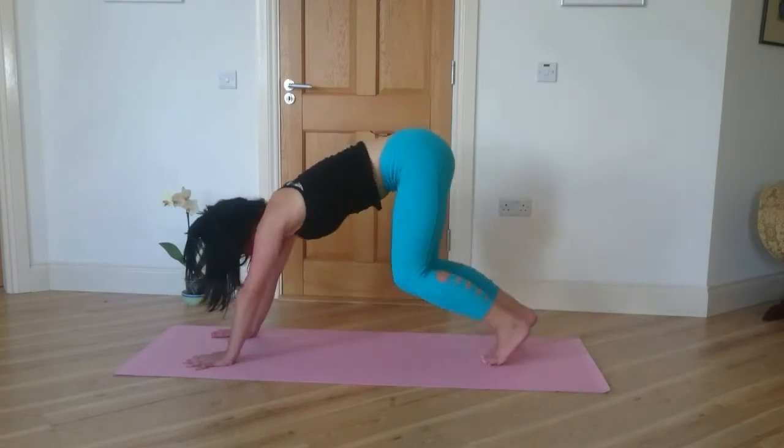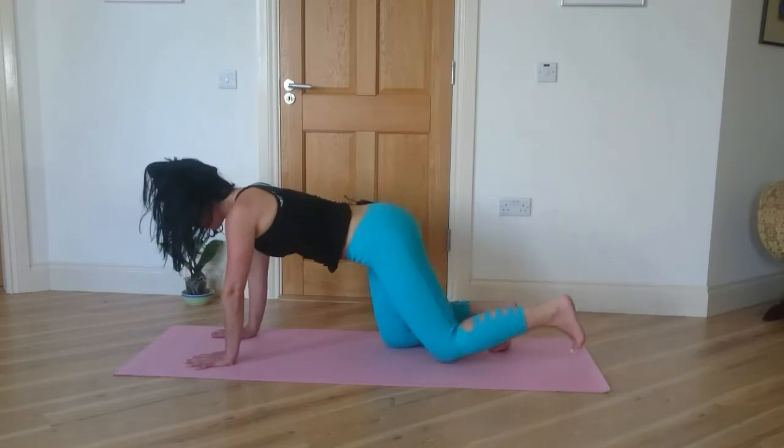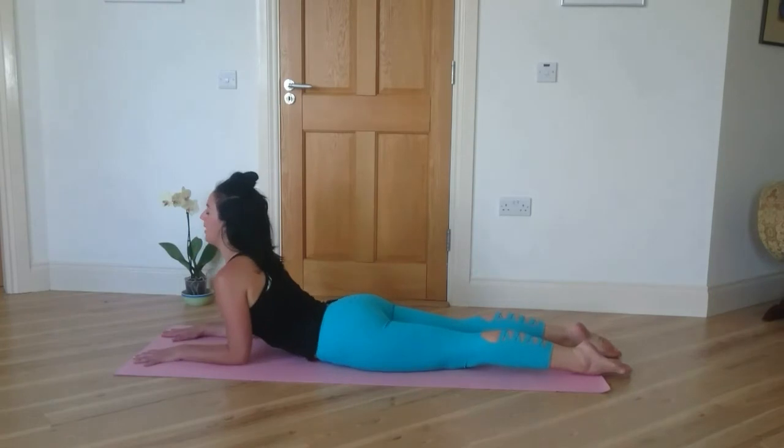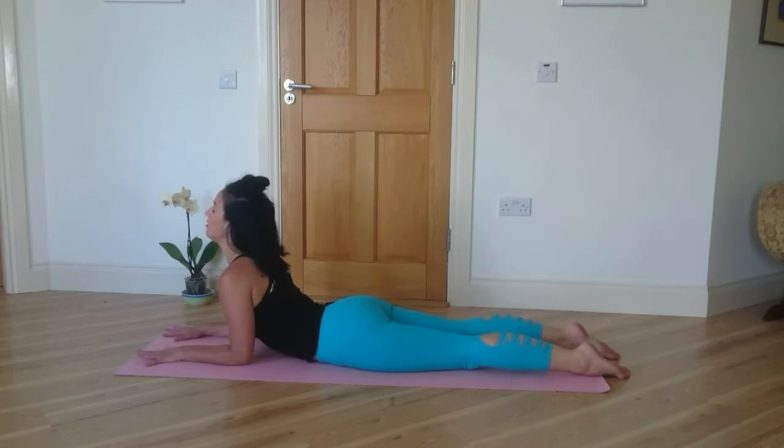Let your knees drop. Come onto your belly and onto your forearms, toes pointing back. Lift the chest into sphinx pose. You can close your eyes here. Breathe deeply.